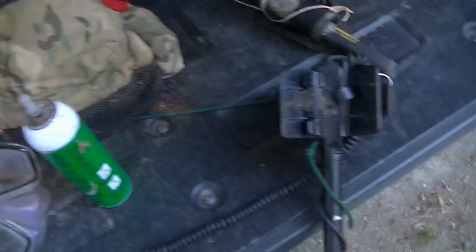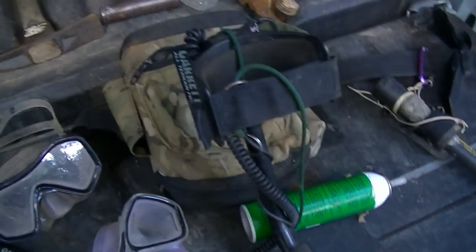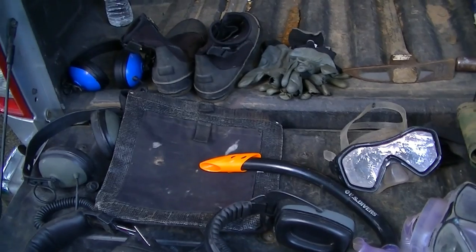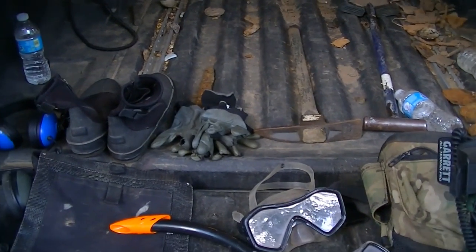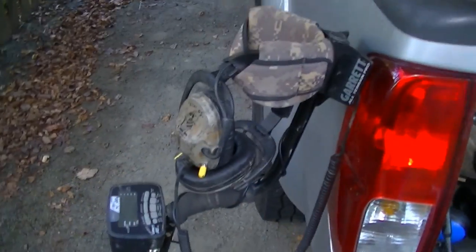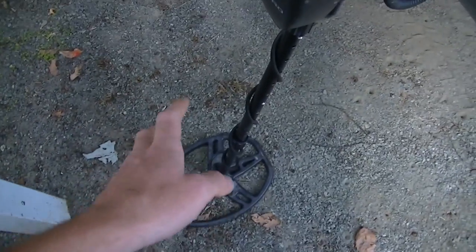So that's about it — I just wanted to show y'all everything I use for water hunting. Really once you get used to it, it's pretty simple. It is a little bit harder than searching on land and you have to know what you're doing, but here's my land setup. I use the AT Pro with the big coil for scouting sites, and if I'm at a house site I'll use the small coil.